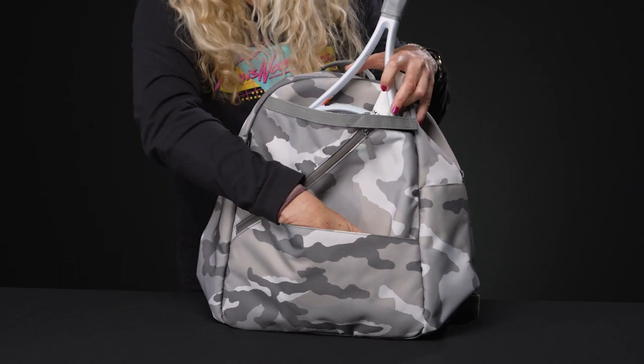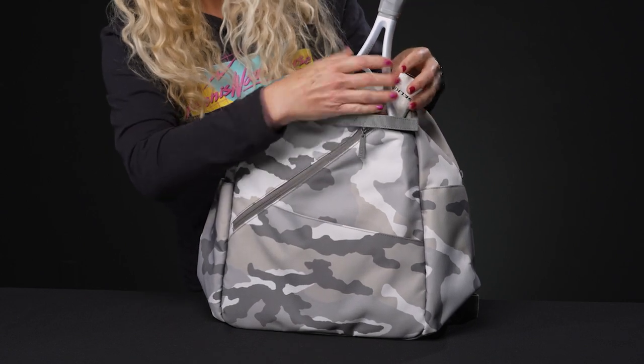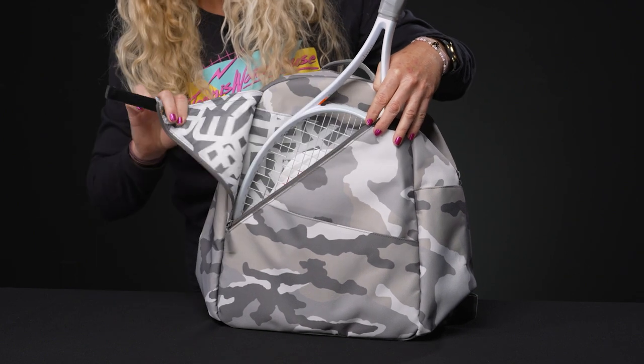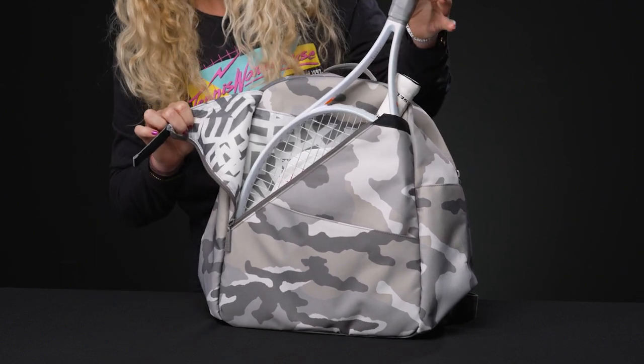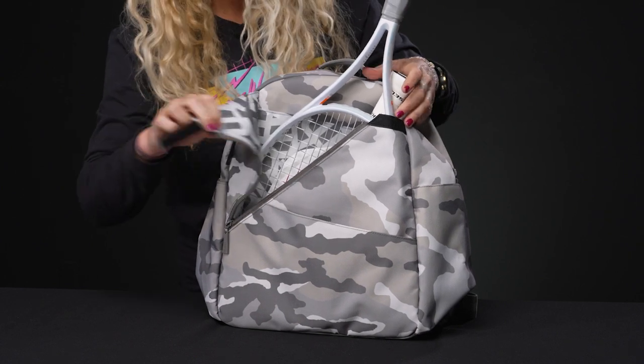Right in front we have a large accessory pocket, and then you're going to see my racket. I actually have a pickleball paddle in here, sticking out in the spot that's meant specifically for them. So if you're going to the tennis courts, great — if you're going to play pickleball after, also throw your paddle in.